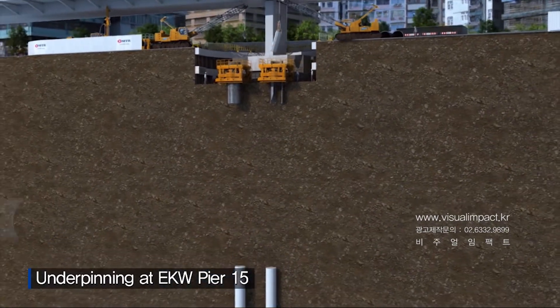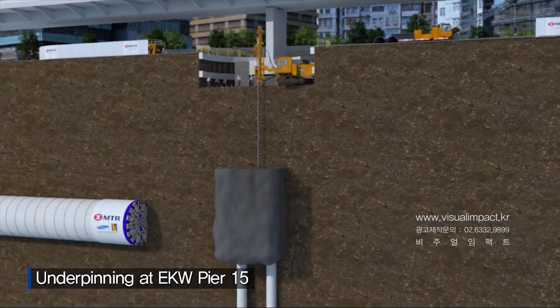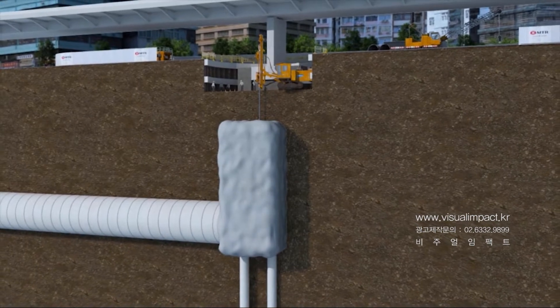After pile removal is completed, ground treatment will be done to minimize ground disturbance during the subsequent TBM excavation.